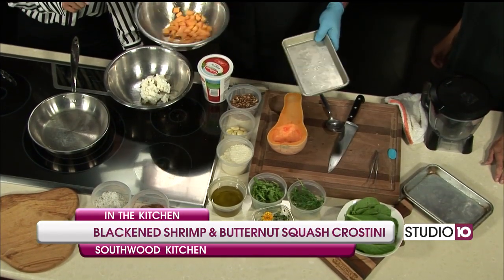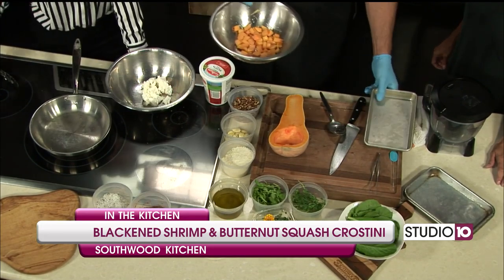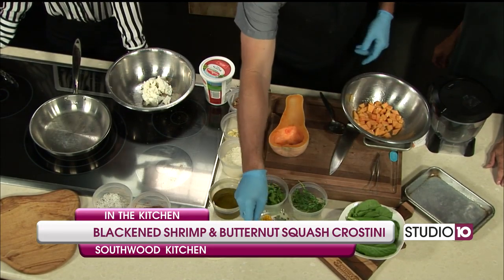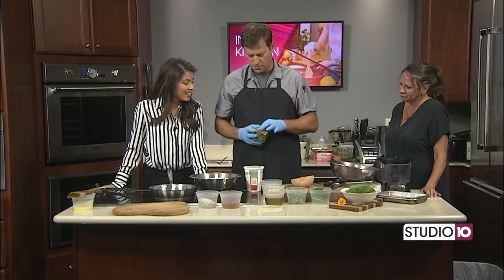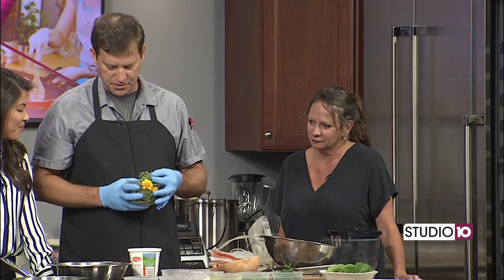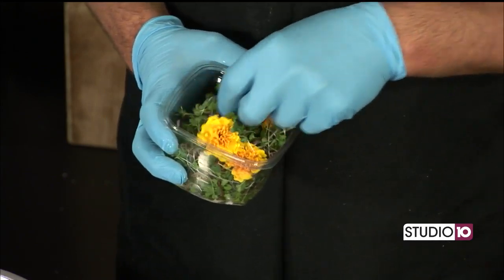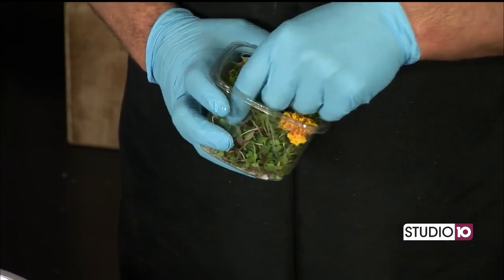Joe was asking earlier — he'd never seen these before, like floral. These are micro greens. There's baby sorrel, baby watercress, marigolds, and some little baby cabbages. They give a nice decoration, a nice little spiciness, and a lot of flavor. And these are grown local as well.